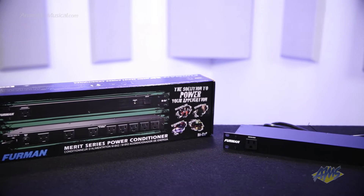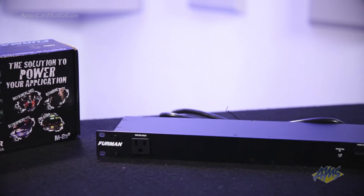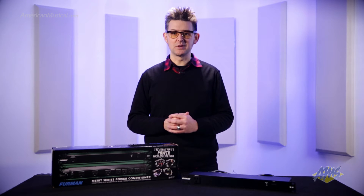Clean, stable AC power is essential in live and studio environments, and the M8X2 offers 15 amp load protection. The protection OK indicator on the front panel lets you know that everything's OK, and in the event of a harmful power spike, the built-in circuit breaker will act to prevent your gear from getting damaged.